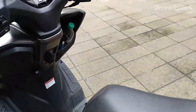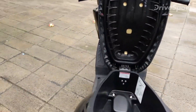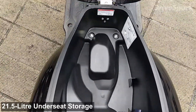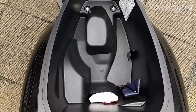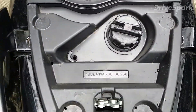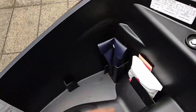From the seat you open the boot — just press it once and the storage box opens up to a 21.5 litre capacity, which is the biggest in its class. The only thing I felt they should have added is an LED light inside the boot so that at night you can easily find your items. You also get a petrol cap and a medical or tool kit inside.